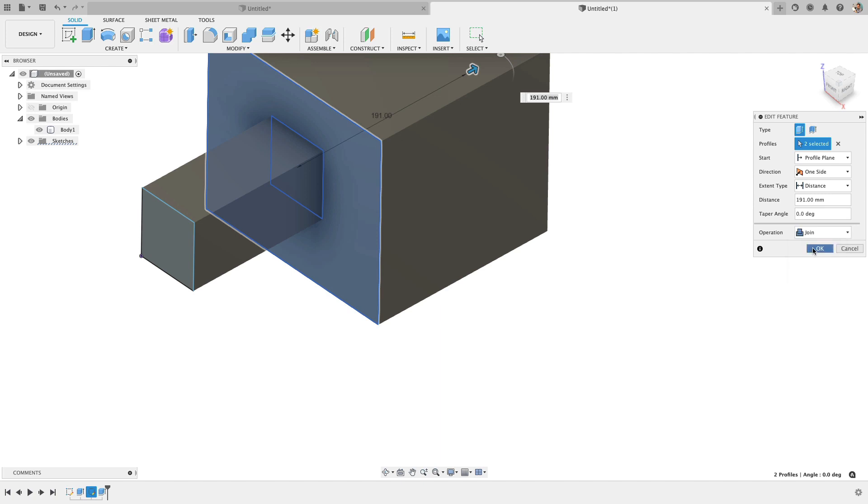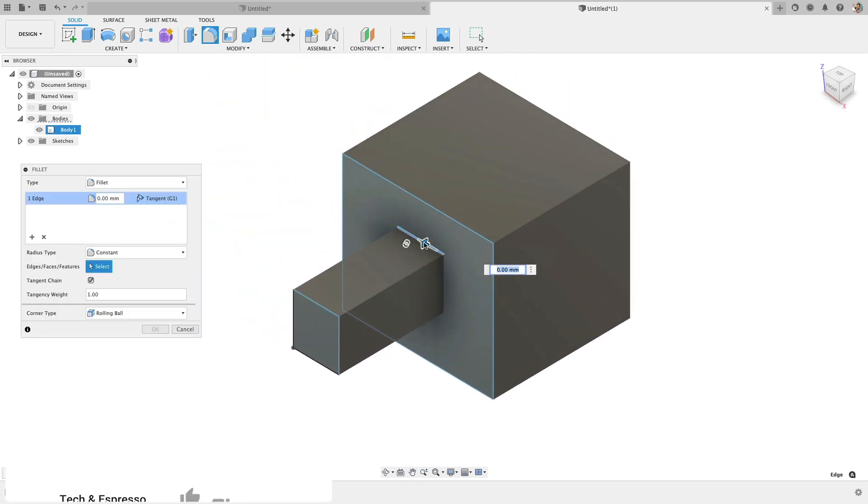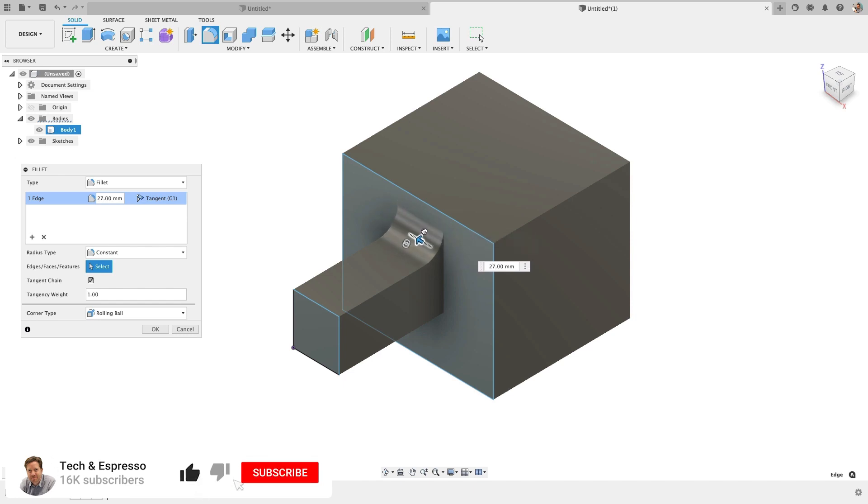Joining fuses them together. You could combine them after the fact as well. But now because it's one geometry making one body, the fillet solves just fine, or as I expect it to.